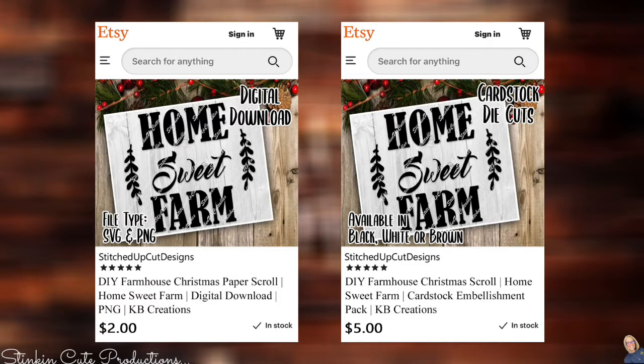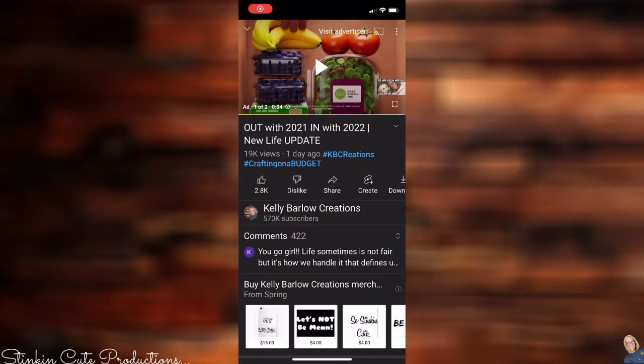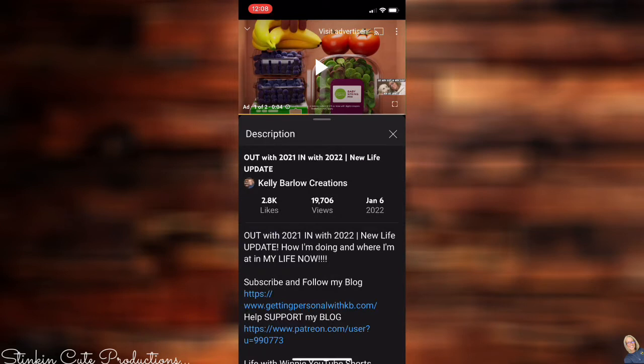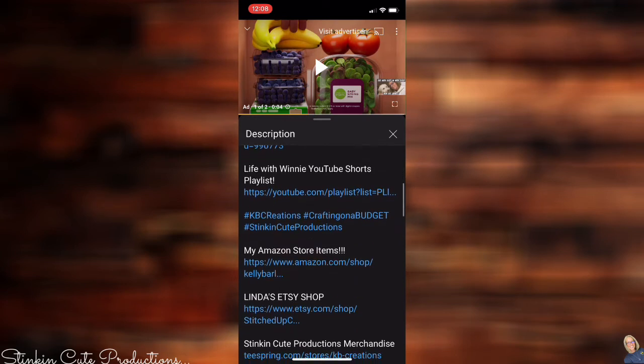She has that on her Etsy store for digital download, and it's available — look at that — in three different colors: black, white, or brown. If you ask me, that's pretty cool. And this is Linda's little Etsy shop, so go buy that stuff. If you're wondering where you can access the Etsy shop, it's in the description down below — scroll all the way down, and in all caps it says Linda's Etsy shop. That's where it is.